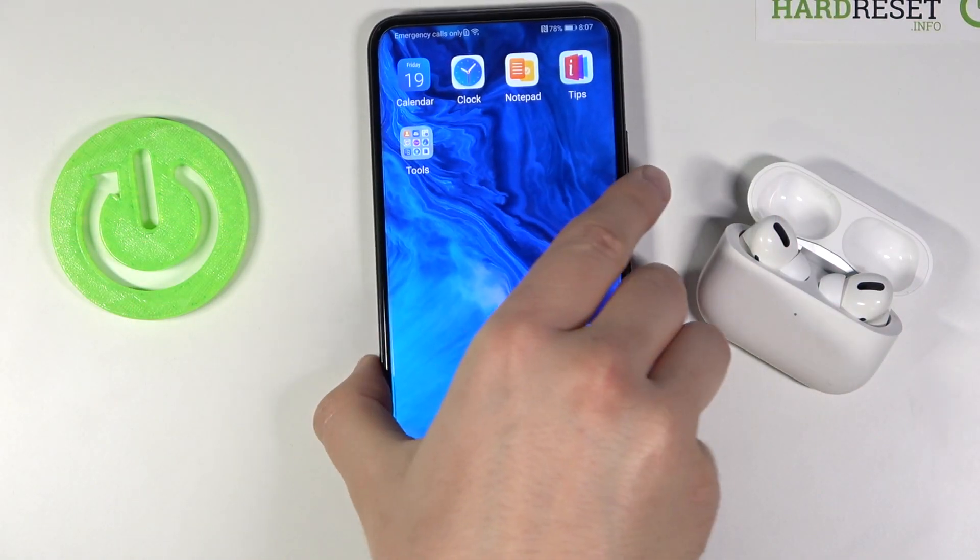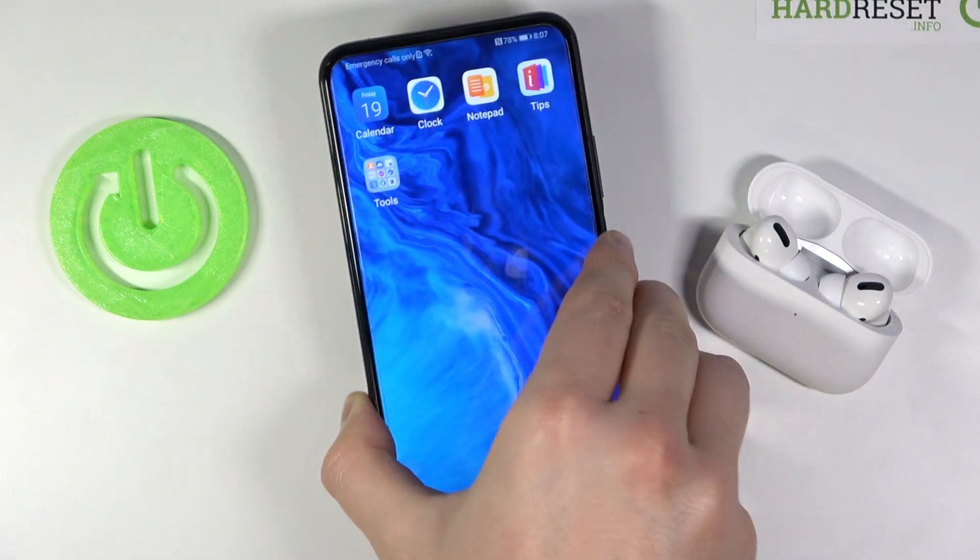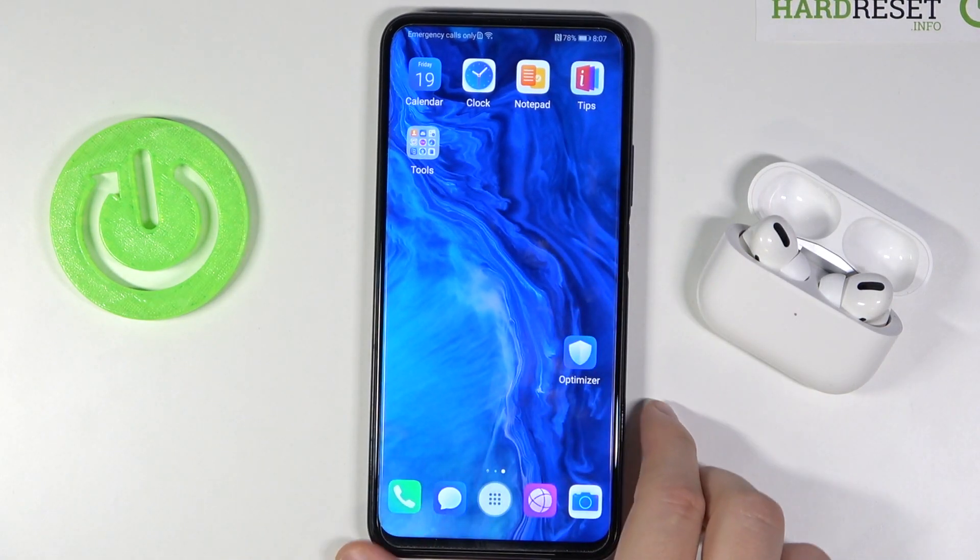Welcome! In front of me I have the Honor 9x Pro, and today I will show you how we can use the Google Play Store on this smartphone.